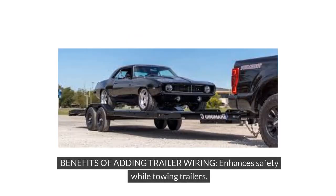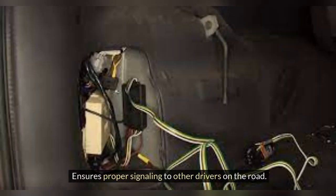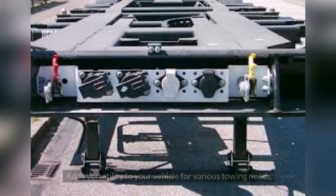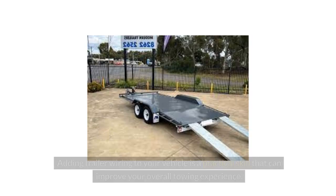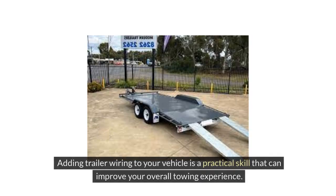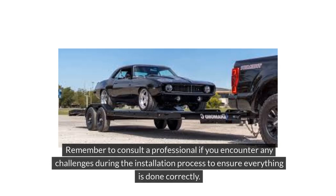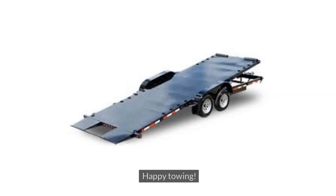Benefits of adding trailer wiring: it enhances safety while towing trailers, ensures proper signaling to other drivers on the road, enables you to comply with legal requirements for towing trailers in many states, and adds versatility to your vehicle for various towing needs. Adding trailer wiring is a practical skill that can improve your overall towing experience. Remember to consult a professional if you encounter any challenges during the installation process. Happy towing!